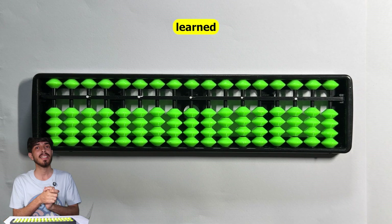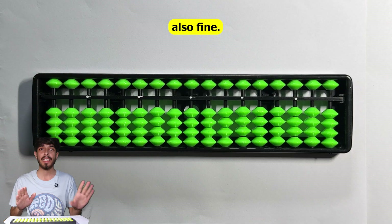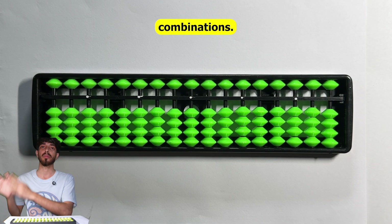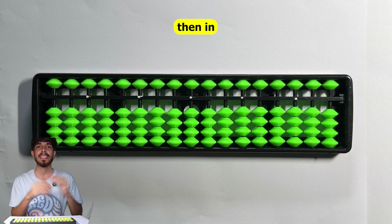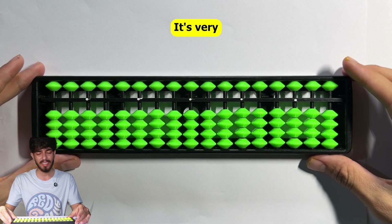Whatever we have learned till now is fundamentally correct - if you just use that, it's fine. But if you want to increase speed, you must learn these finger combinations. Let's quickly go through all of them, and then in the next video we will learn multiplication.